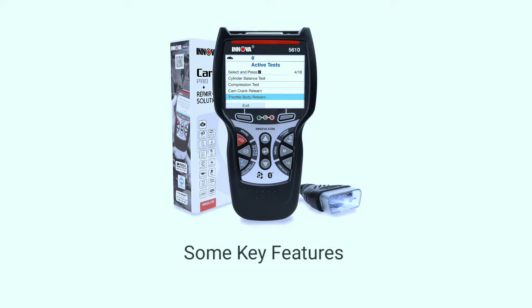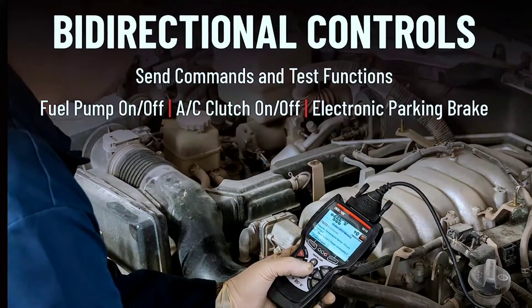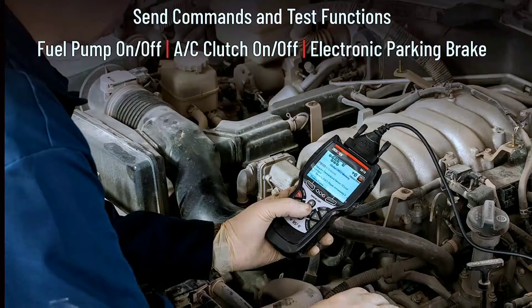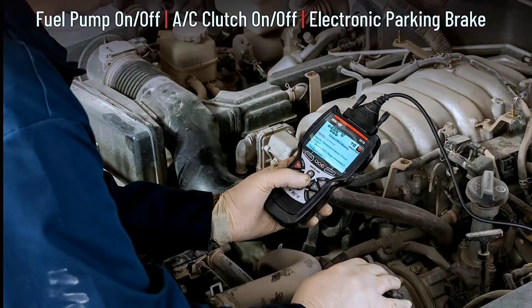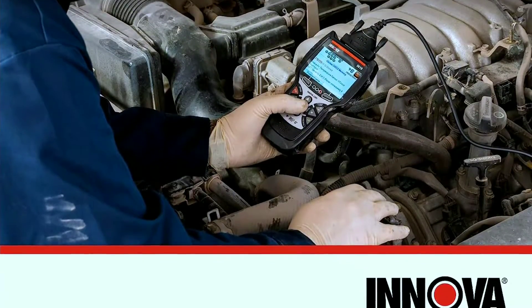Some key features of the Innova 5610: bi-directional scan tools allow you to send commands to various vehicle control systems and components. This capability is useful for testing and activating specific functions such as actuating components, resetting adaptations, or performing system tests.